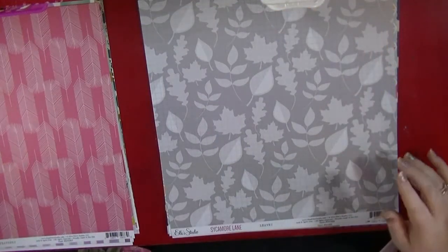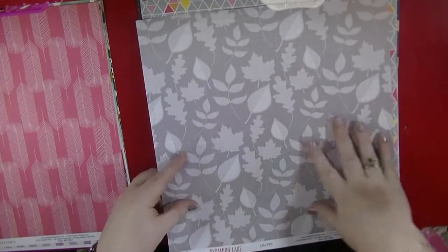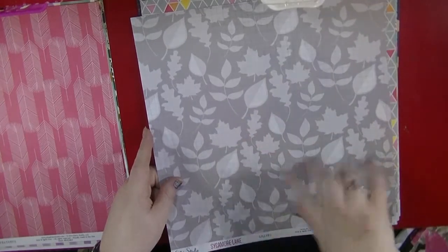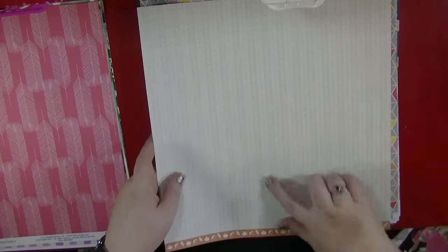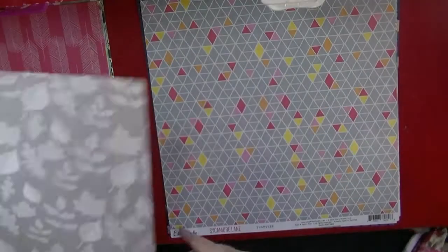Again from Sycamore Lane and this is called Leaves. Really nice to have a tone-on-tone grey paper. I think this would be great for some autumn photos — I just need to go and take some autumn photos! And then this has a really nice triangle design, and I love this little border strip down here with the little leaves on.